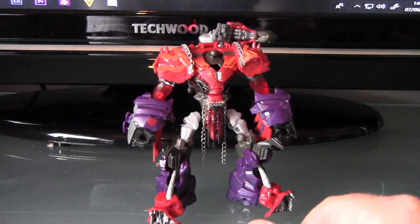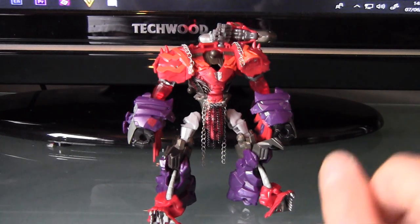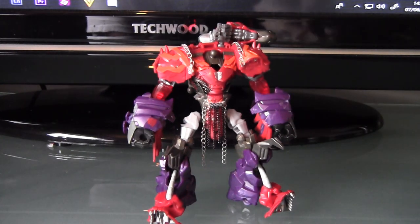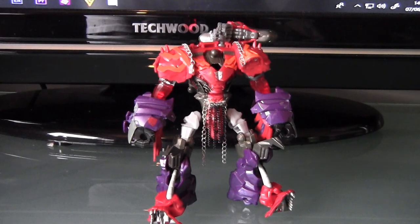Thank you very much for watching yet again. This is Night Steel. This is TF Customizer, and I'm out. Peace.